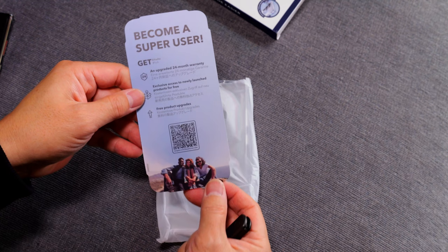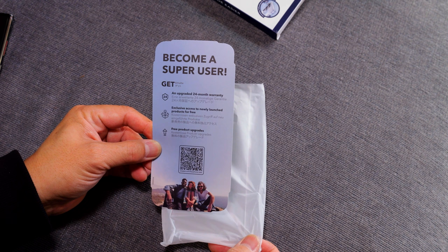A little bit of advertising there for ESR — be a super user and you get an upgraded 24-month warranty, exclusive access to newly launched products for free, and free product upgrades. I guess that makes me a super user.